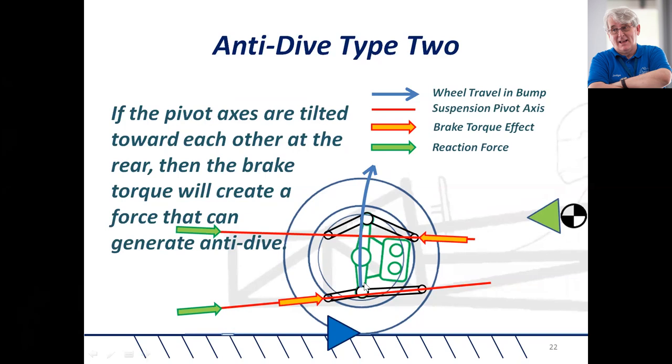The wheel travels in a slightly rearward motion as it compresses, so that will add to the compliance. It's a brake system that you could use effectively if you so wished.